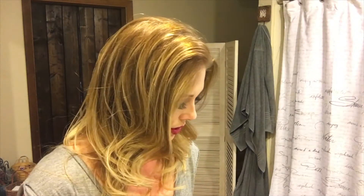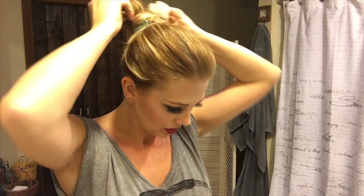First I put my hair up to get it out of the way, and then I use this little headband just to hold my hair back.